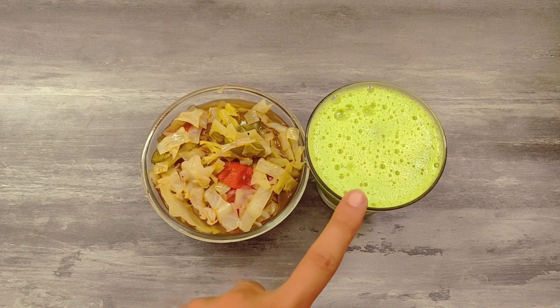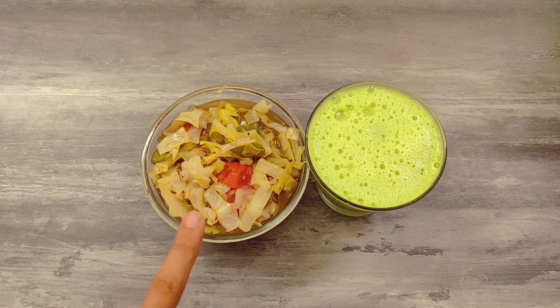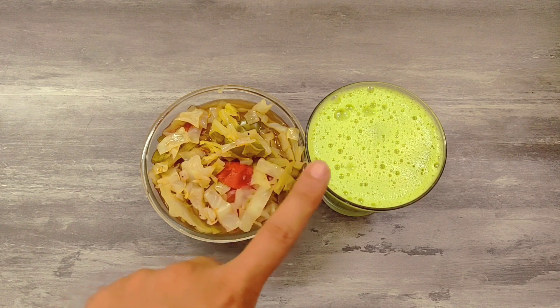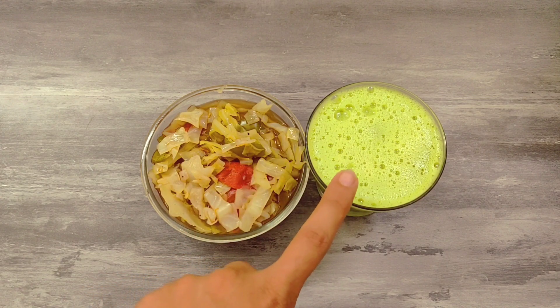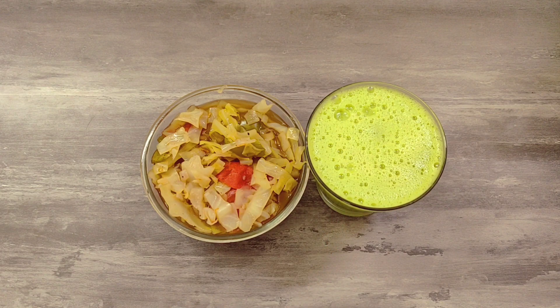We are adding fat cutter juice. This is my dinner. First, I am having the soup, because during the night the juice is very useful. If you like this video, please subscribe to the channel. Bye-bye.